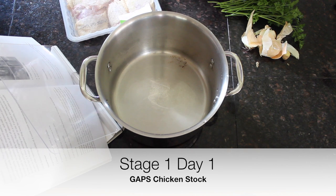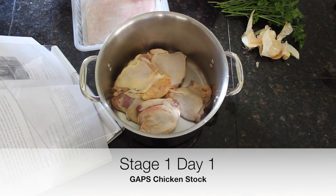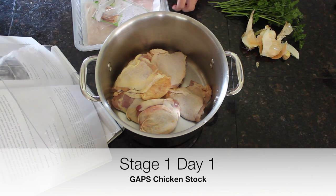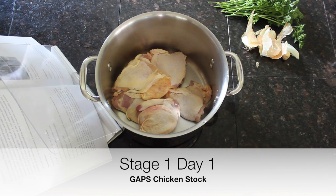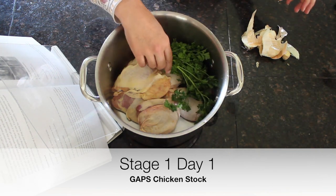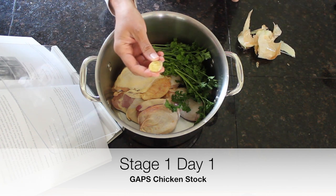The first thing we're going to start with is chicken stock, because it's such a good gut-healing, amino-acid-rich food. We're just going to put our chicken thighs in the bottom of our stock pot. If you have some herbs you'd like to use, you can put those in as well — we'll be straining them out. If you have ginger, it adds a nice flavor — just a little knob of fresh ginger, available in pretty much every produce section.